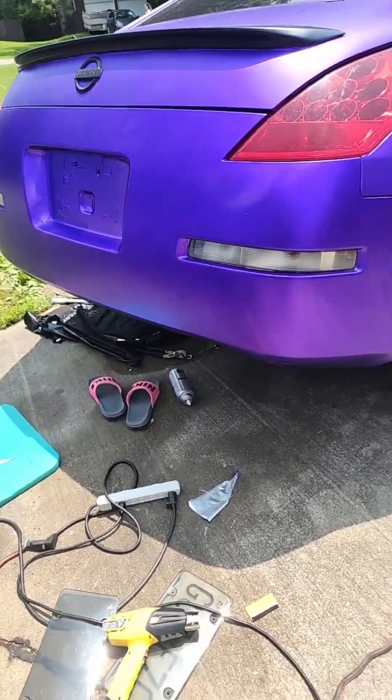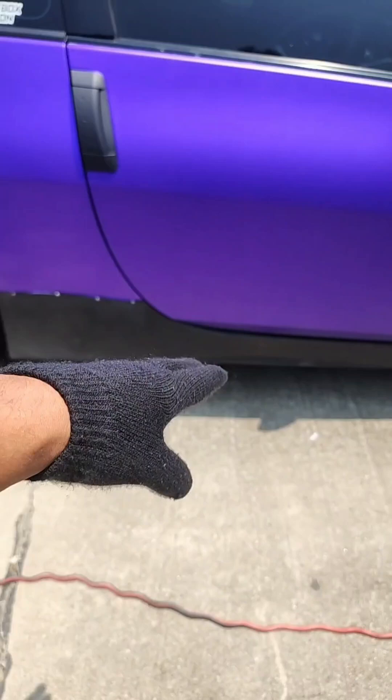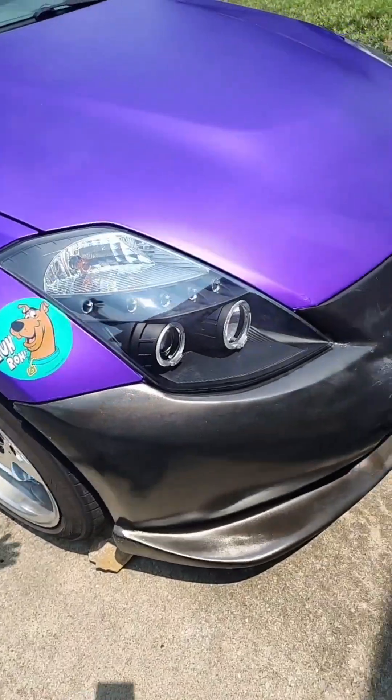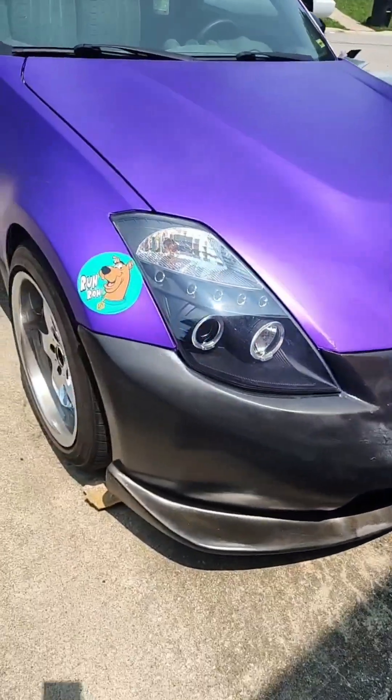We got a fully purple Z — well, black and purple, but fully purple Z. We're gonna fix that too, but don't worry about that. This thing looks fire!